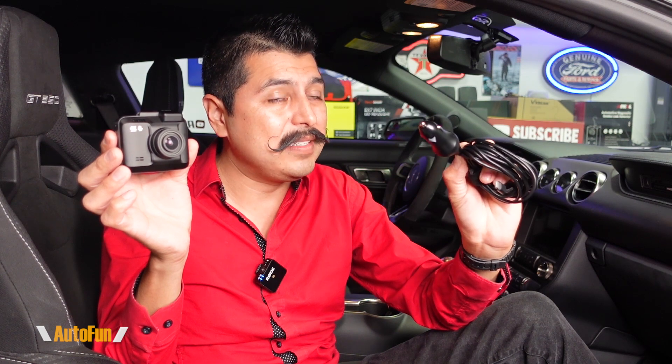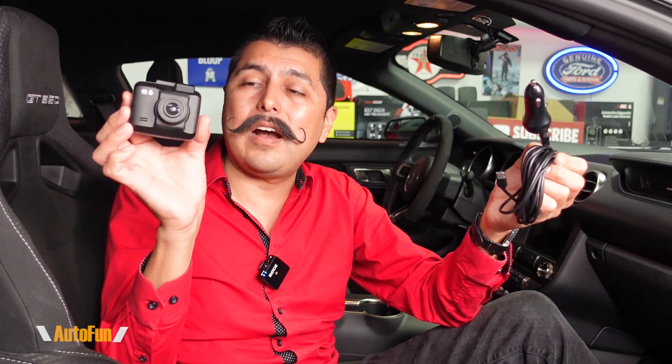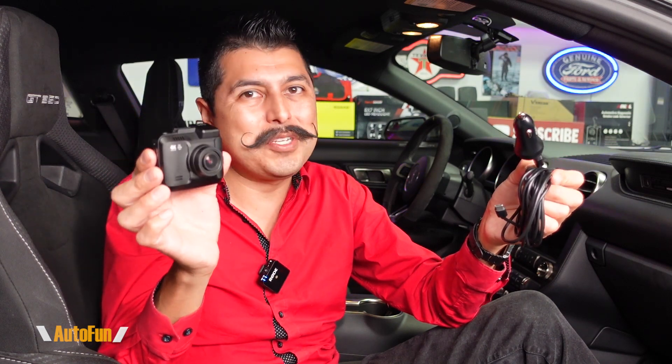If you just got yourself a brand new dash cam and are wondering, do I really need to use this thing to power it? I really don't want to tie up my cigarette lighter port on my vehicle and I also don't want to hardwire the dash cam to my car. Is there a better and easier option out there?